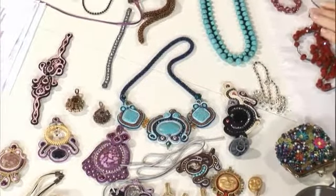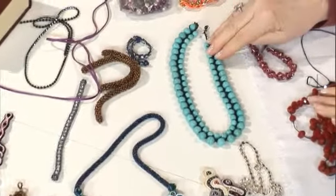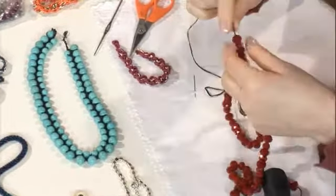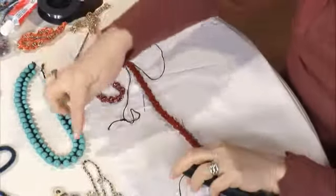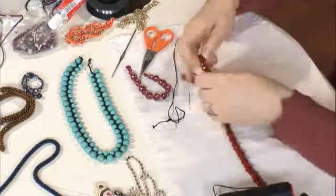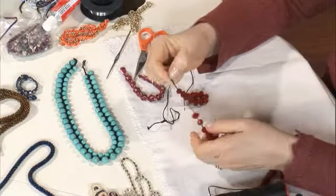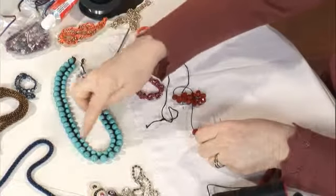Eğer tığ işi bilen birisi varsa fevkalade kolay yapımı. Sadece büyük ve küçük boncuklar şu şekilde diziyoruz, aşağı yukarı 50 tane büyük ve küçük. Bir büyük bir küçük olmak zorunda boncukların. Limonlu ipe dizdim. Bir büyük bir küçük olmasının nedeni küçükler içe geldiği için dönebiliyor bu şekilde.